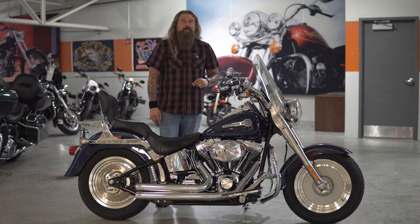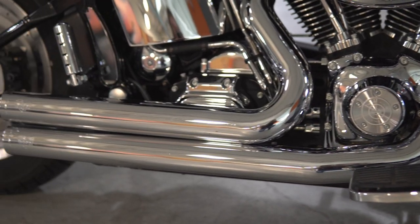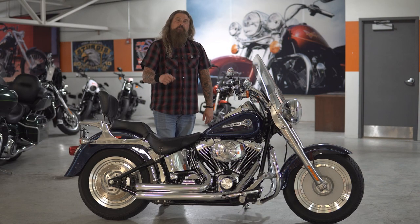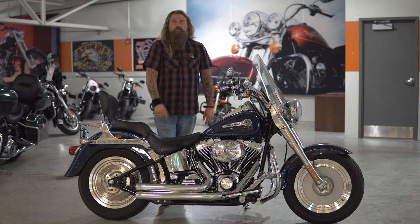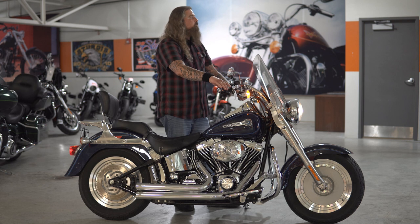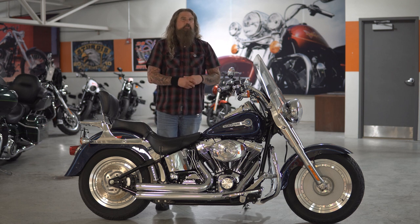We have a few add-ons to talk about on this motorcycle, and we are going to start down below where you have the full Vance & Hines exhaust system on here. I love Vance & Hines — I put them on all of my motorcycles. They sound absolutely fantastic, and I am going to take the opportunity right now to fire this bike up so you can hear that exhaust. As you can hear, the upgrade of that exhaust system sounds fantastic on this motorcycle.